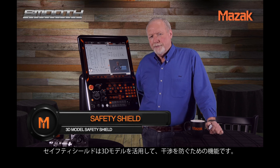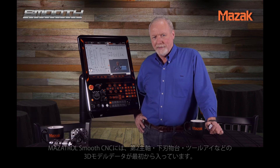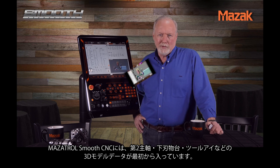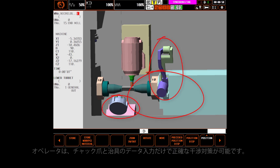Safety Shield is an active system using 3D models to prevent damage to your machine. Mazec supplies complete models of the basic machine including models for second spindle, lower turret, tool eye, and other major assemblies.